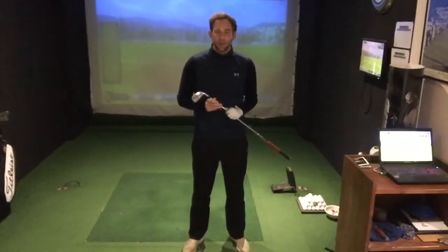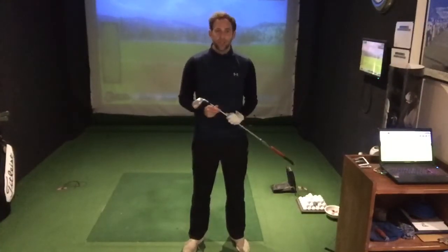Hi guys, welcome back to the Coulth to Coulth Academy. I'm here today to give you a really quick tip on why the right elbow will help you with your ball striking and your accuracy.